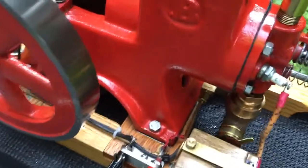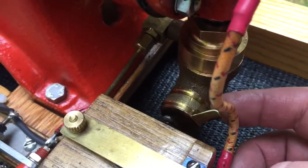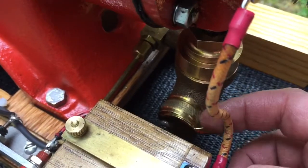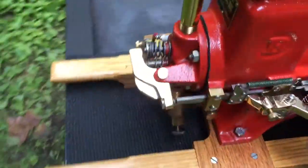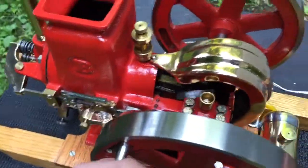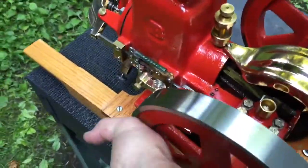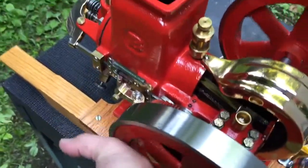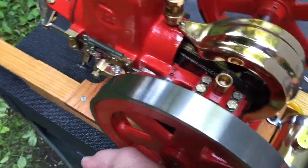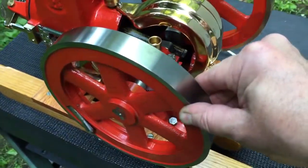If you flood it out really bad, you'll need to take the plug out and clean it off. Especially when it's warm and you go to start it, don't turn it over any more than once past the compression stroke with the choke on, then open it up just part way and it'll start going. You bring it around to the compression stroke and give it a flip. The flywheels rotate towards the back.